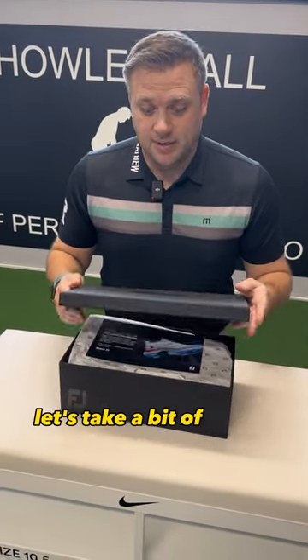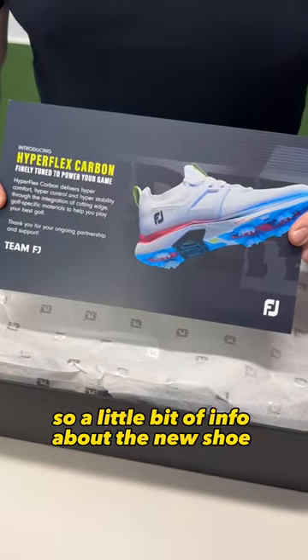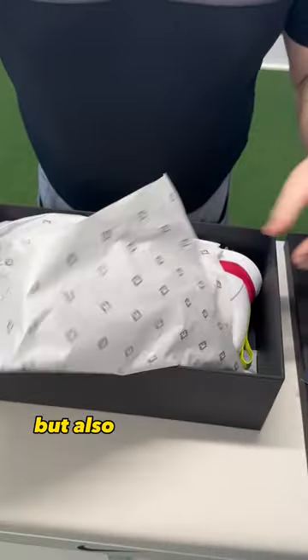We've just been sent the new FootJoy HyperFlex Carbon golf shoes. Let's take a bit of a look at what we've got in the box — a little bit of info about the new shoe, but also these stunning new golf shoes.